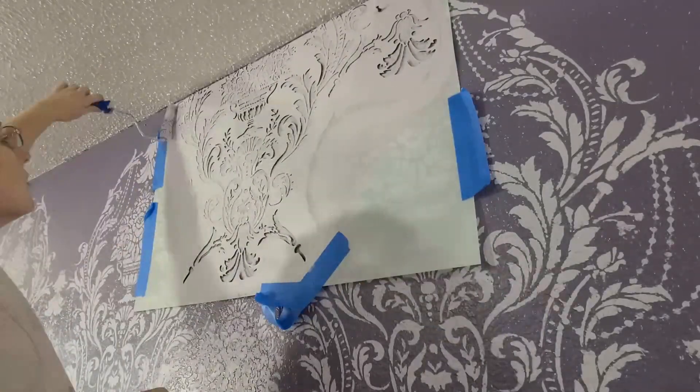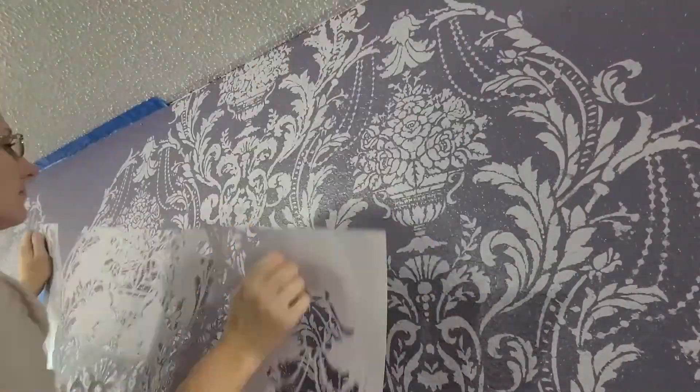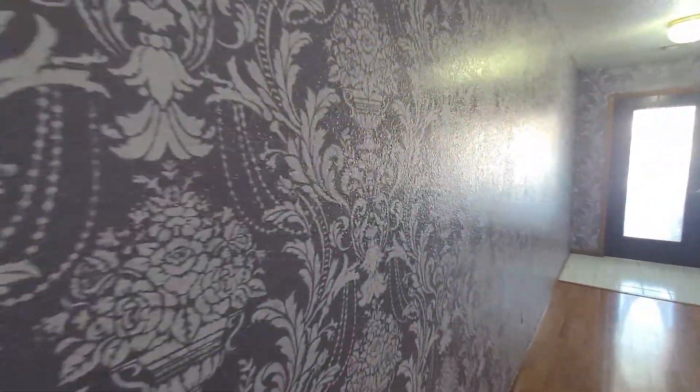I haven't done the trim or the doors because I'm not sure which purple to use. Leave a comment below — the stencil color or the base color.